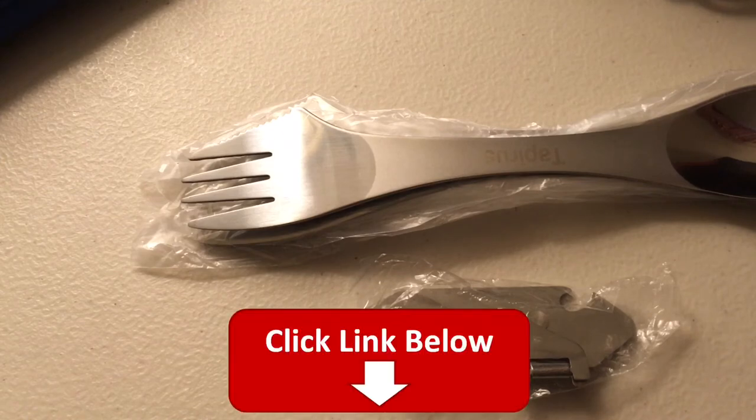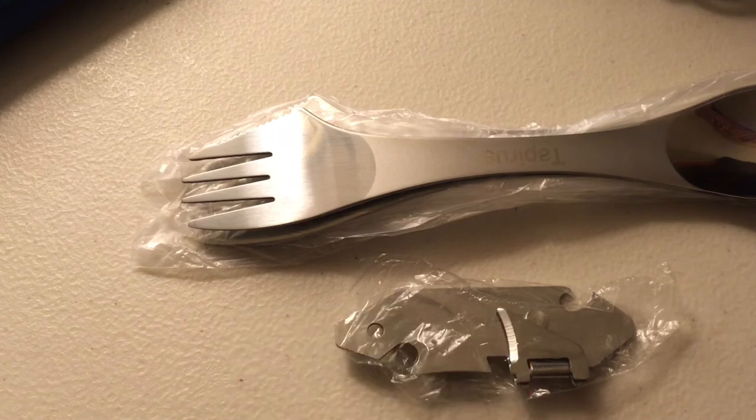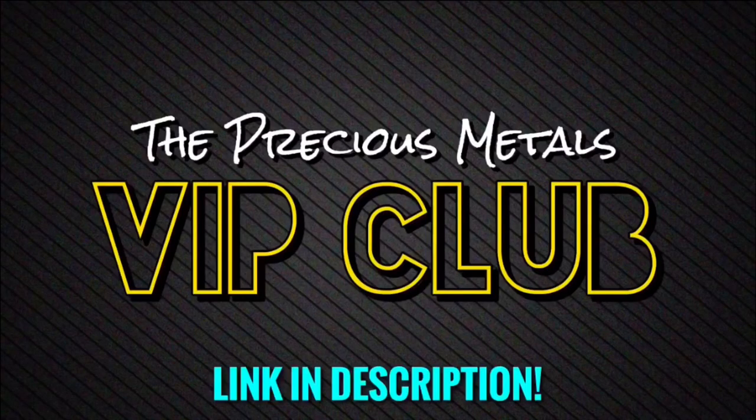If you guys are interested, I'll leave an Amazon affiliate link in the description — go check it out. Also, come join the Precious Metals VIP Club; it'll be the first link in the description. You're invited — I'd be happy to have you.